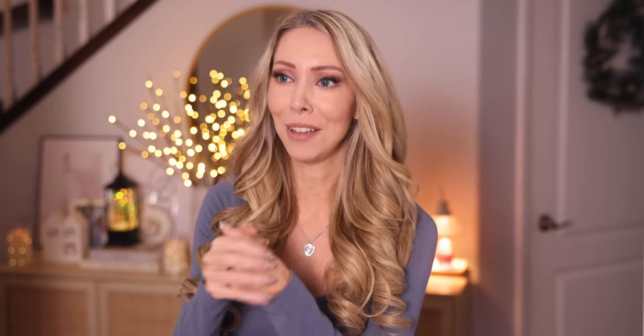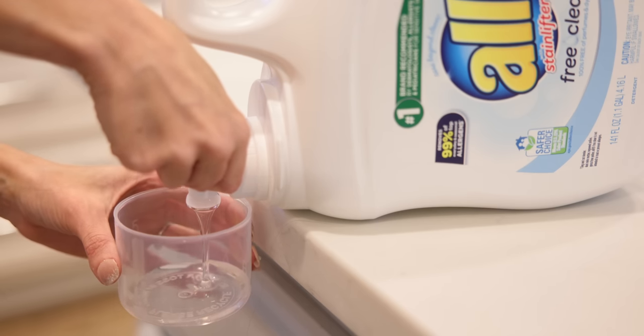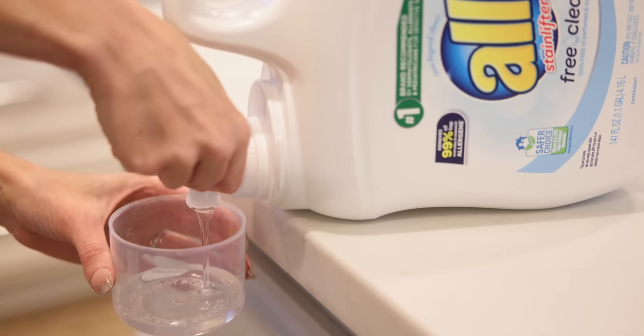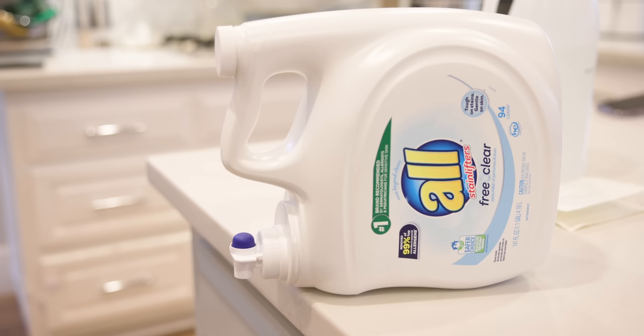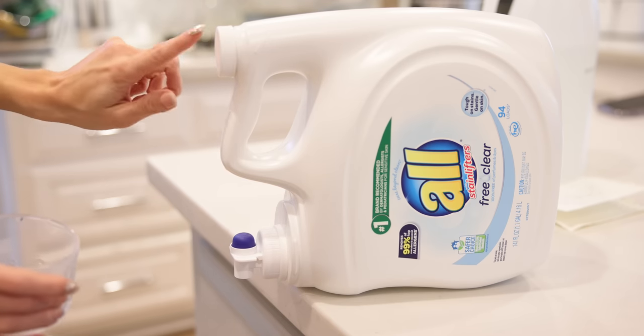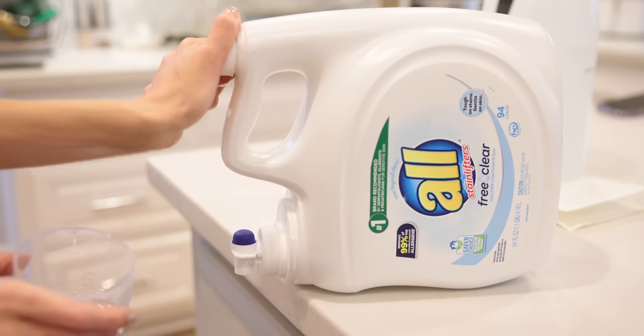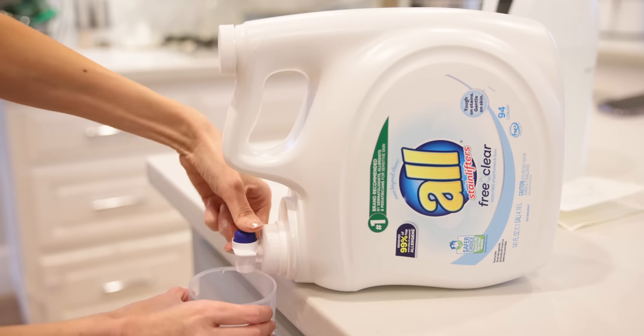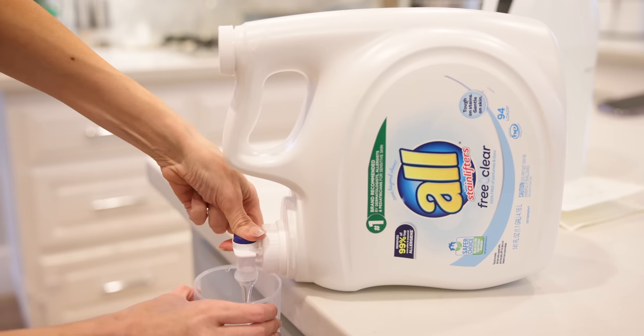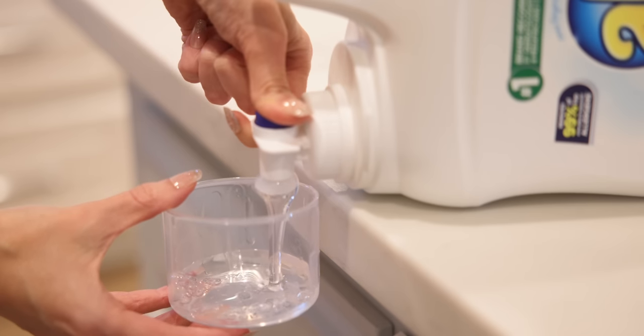One of my little annoyances is when I go to fill up my laundry detergent cup and it takes forever, coming out so slow. I was today years old when I learned that you need to unscrew the little cap on top to let air in, then press the button to dispense your liquid laundry detergent — and look how much faster it comes out. It's three times faster.